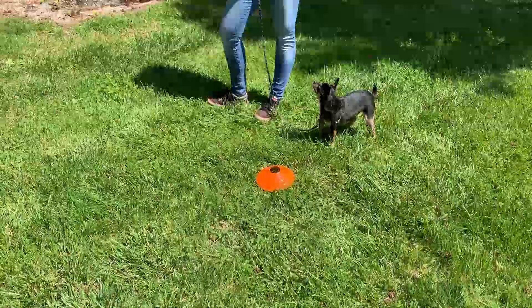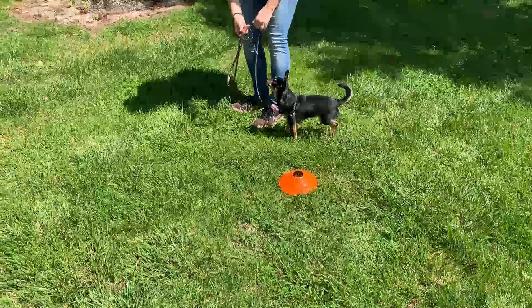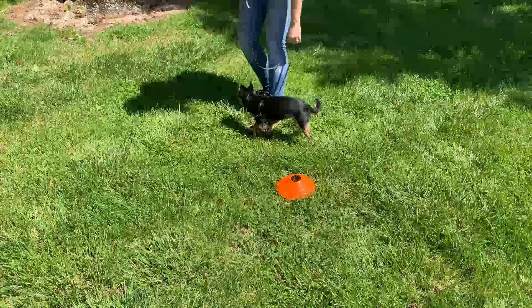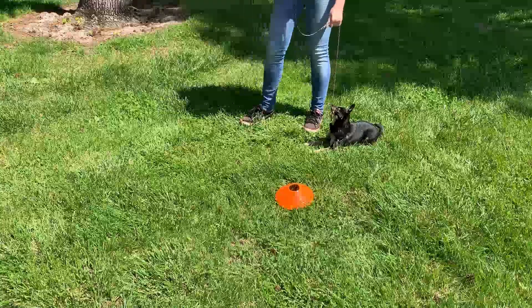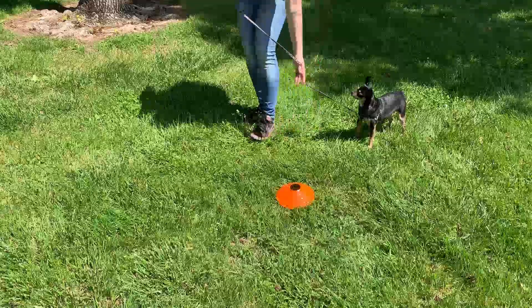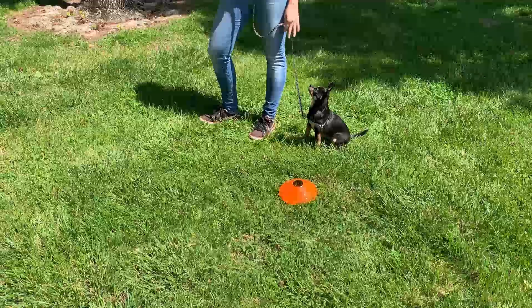Now we're going to put those leash handling skills into play as Alex shows you how she figure eights through these cones. When you're doing a heel position, you want to make sure you always start with a confident behavior. The most confident position you can put your dog in is a sit — they're sitting, they're looking up at you, they're focused and ready to learn and work. So when they are sitting and ready to go, you don't want the dog to make the decision to move on their own.